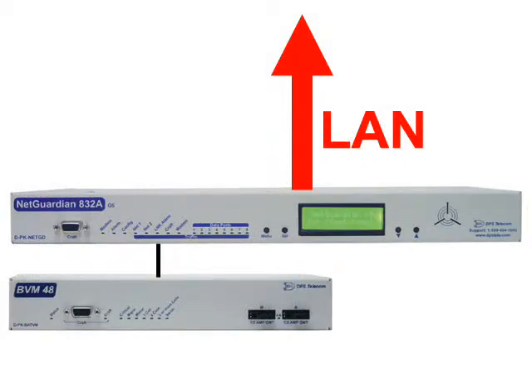At a site where you need a BVM 48, you probably also have equipment that needs to be monitored with an RTU. That's where integration with the NetGuardian 832A or 864A comes in. The BVM can be configured as a NetGuardian expansion device, and the NetGuardian and the BVM become a single logical unit that can be monitored via one IP address.